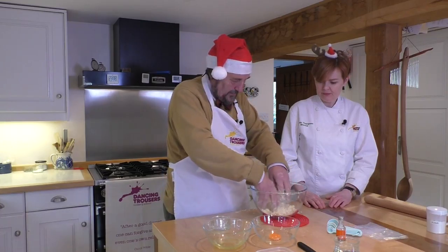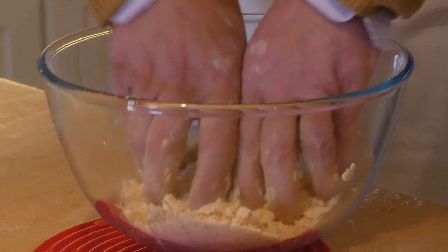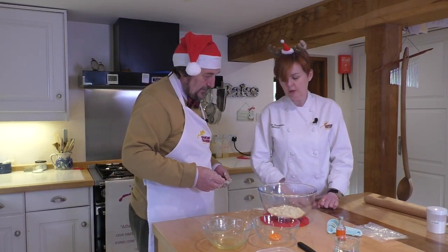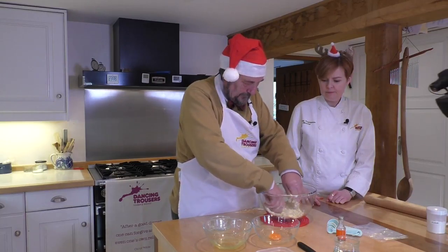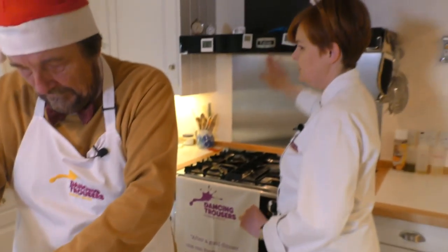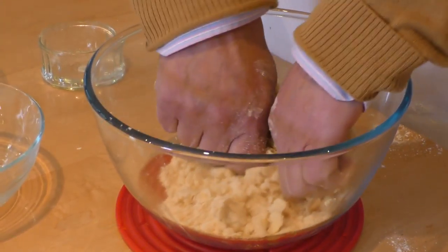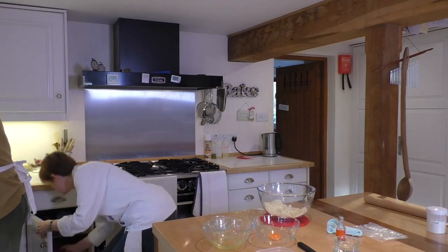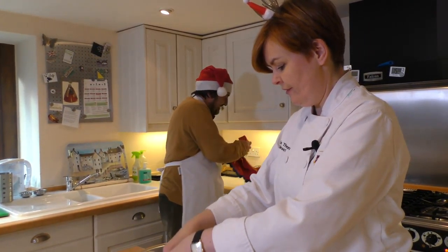Here's a little knack for seeing if you've got any lurking big bits — if you give the bowl a shake like that, all the larger bits will come up to the surface. We're not going to worry too much if there are a couple of lumps of butter, because when you knead this they will come out. Boy, you've done a lovely job — that's got a very nice texture to it.